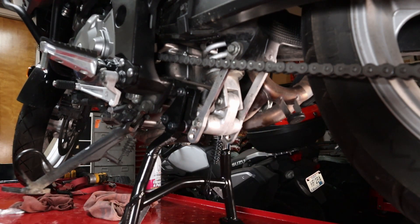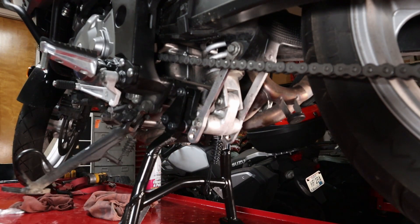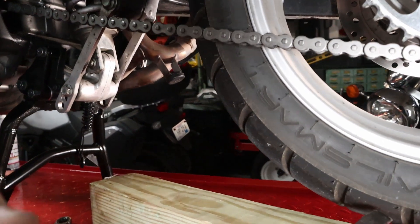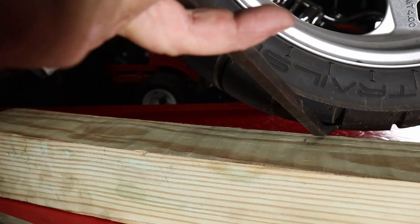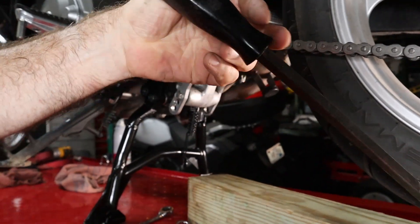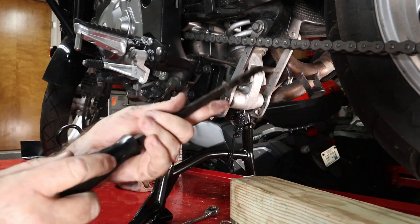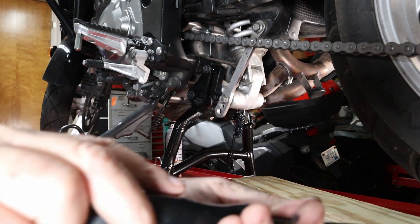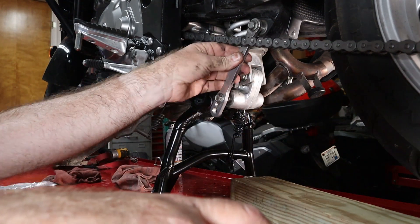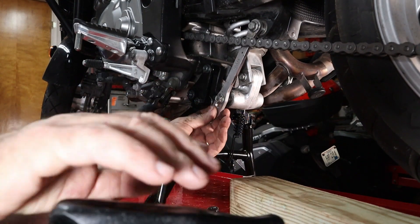We need to get some of the weight off the bolts, so I'm going to stick something under here and pry up on the tire just a little bit — that'll give us enough slack to move them in and out. I'm going to pry up back here with this pry bar to take the weight off so we can pull the bolts out. I can't get the chain around, so I'm going to have to pull the bolts out of this one.